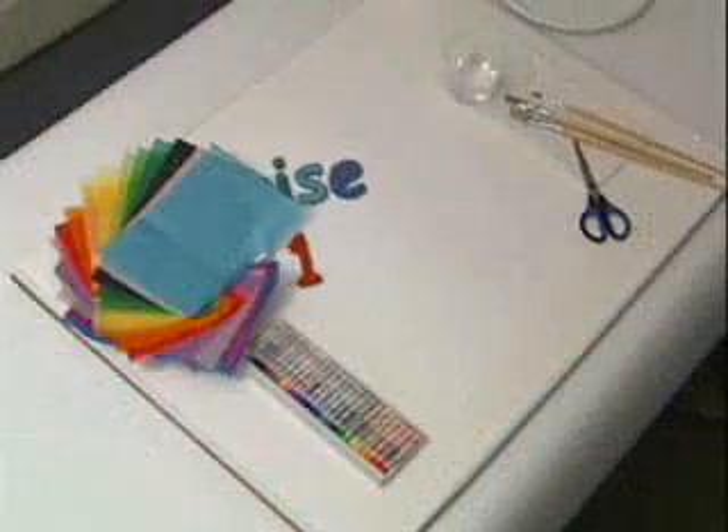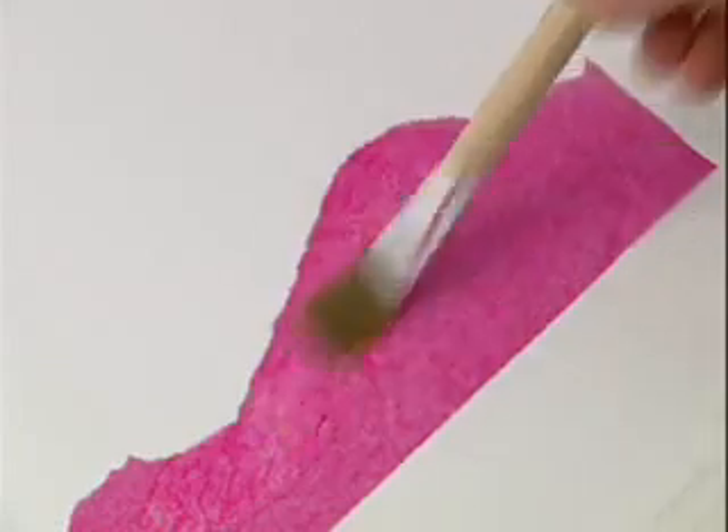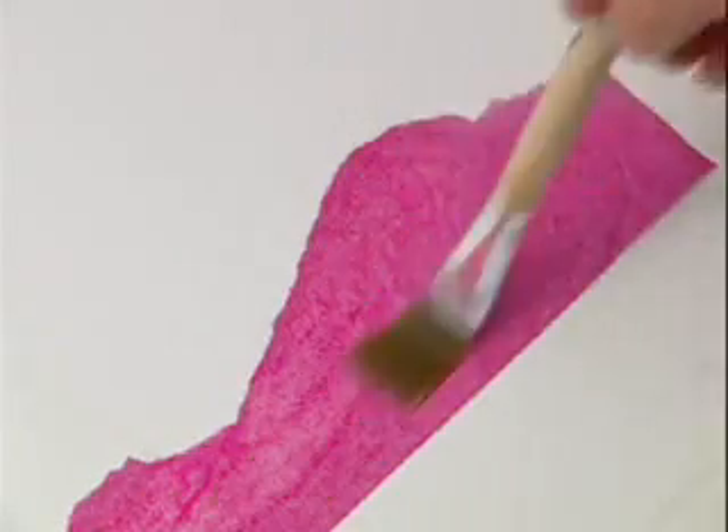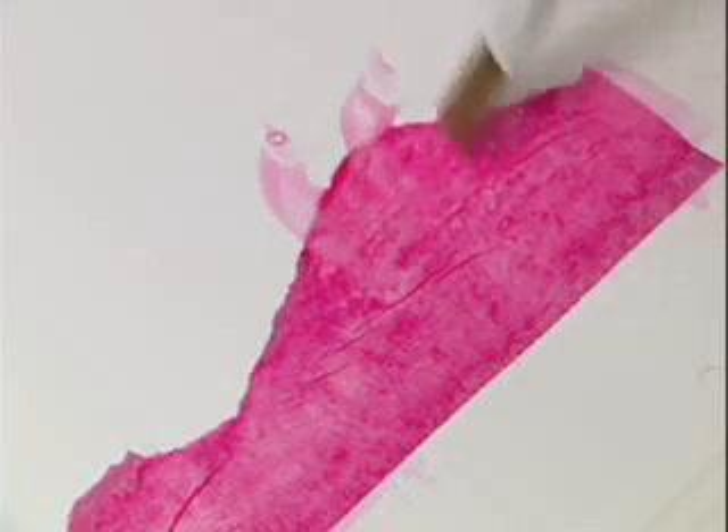Here are some surprises you can try. When you wet Spectra Deluxe Art Tissue with glue water, it sticks to the paper, becomes translucent, and releases its color.